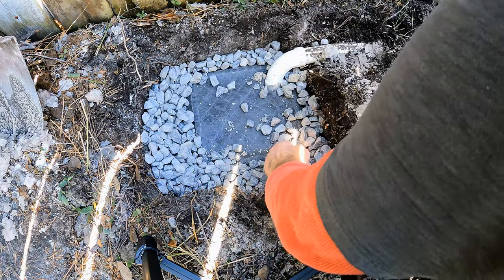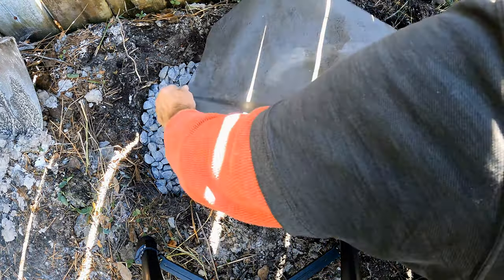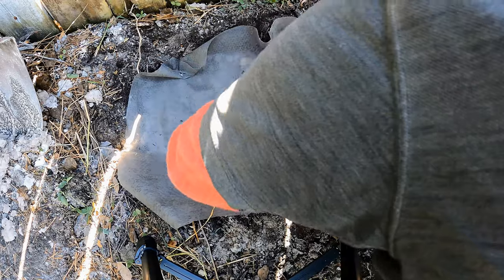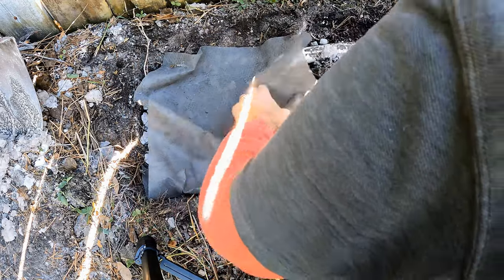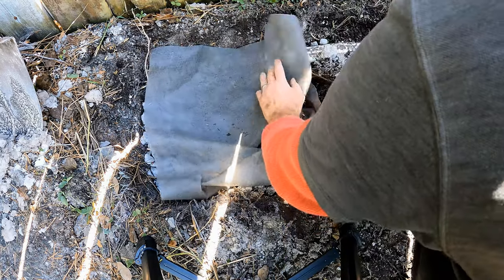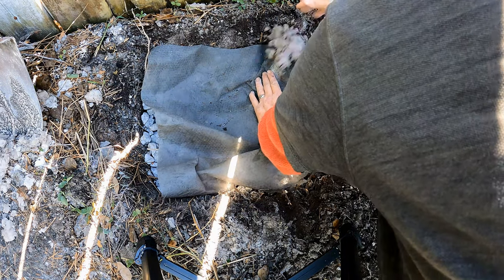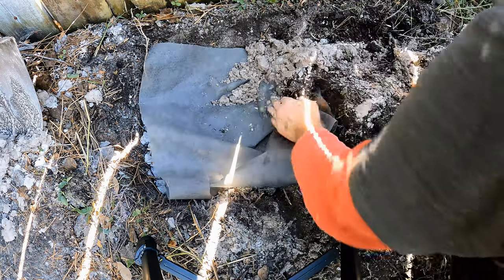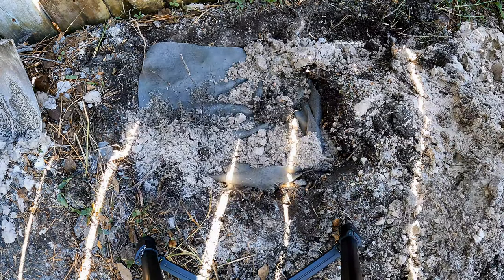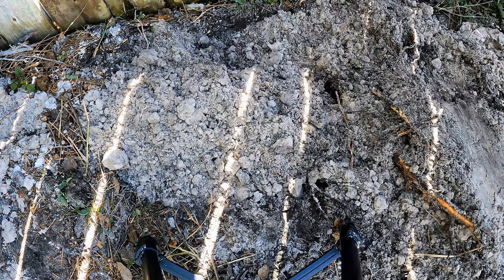Now we're ready to put one more layer of geotextile fabric across the top, then backfill. That layer of fabric across the top helps keep soil from dropping directly down into the gravel. Go ahead and put your soil back on top, making sure the fabric is covering all the gravel. Put a little in by hand first to hold the fabric in place, then use your shovel to really backfill it tightly. Cover the trench completely — you can mound it up a little, then come back and rake it to any grade you want.